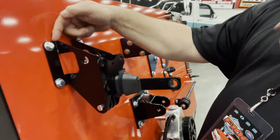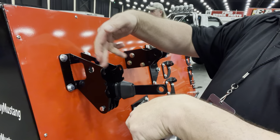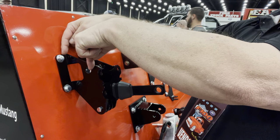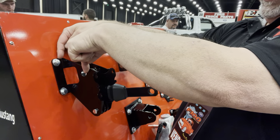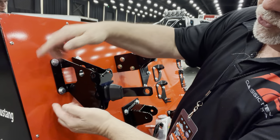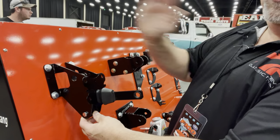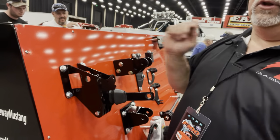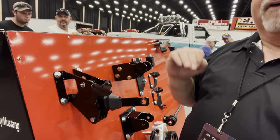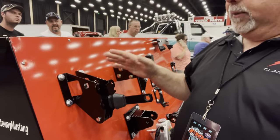The problem is, on the current aftermarket ones, from here to here — this is the firewall side, this is the booster side — this bracket is about an inch too short this way, and it's about three-quarters to an inch too short from top to bottom, which makes this cantilever not have the right amount of throw. We were literally only moving his master cylinder about a quarter to a half inch, so there wasn't enough stroke to actually make the master cylinder work properly.